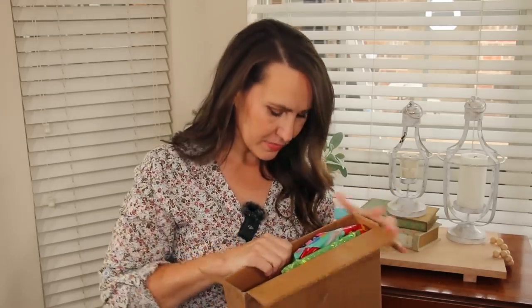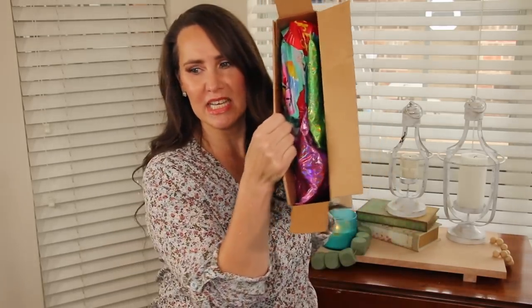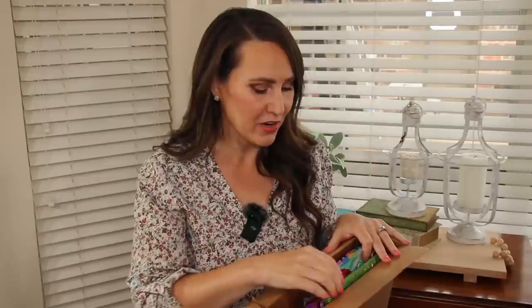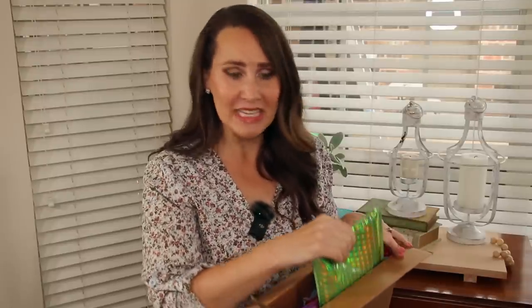Let's see what Shannon sent me. If y'all don't know, Shannon is one of my favorite people. She is so creative. Look how beautifully packaged this is! She is definitely one of my favorite people — I just adore her. I love her creativity, but the thing I love about her most is her sweet heart. She is one of the kindest people I know. I am super excited to dive into this box.